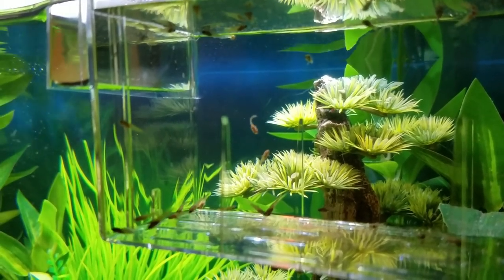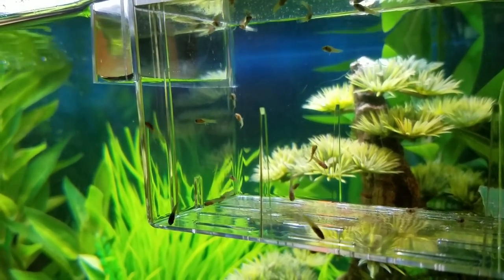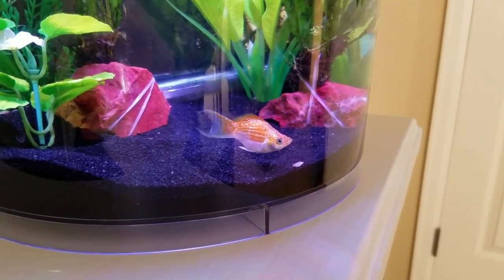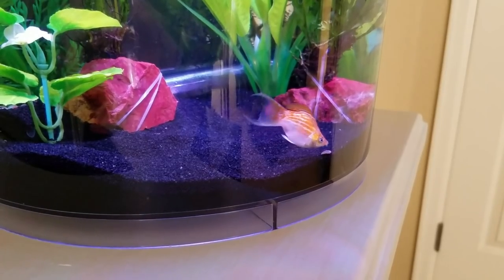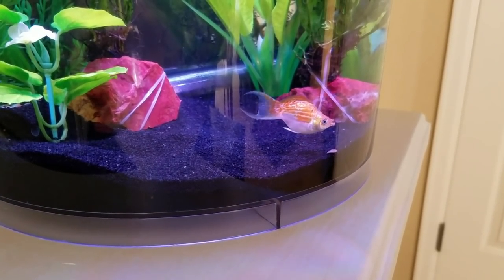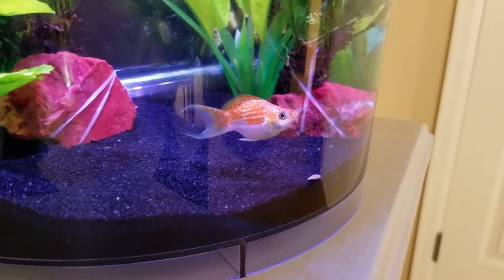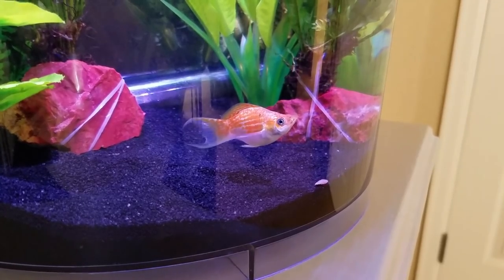Thankfully, they're very easy to breed, so I was able to pull out their fry and raise them in my normal freshwater tap water. Because they're always hungry, they make for great cleanup crew members. I love how they not only scavenge on the bottom for leftover food, but also eat algae. That flat mouth of theirs is perfect for pulling off tufts of hair algae and even blackbeard algae if they're hungry enough.